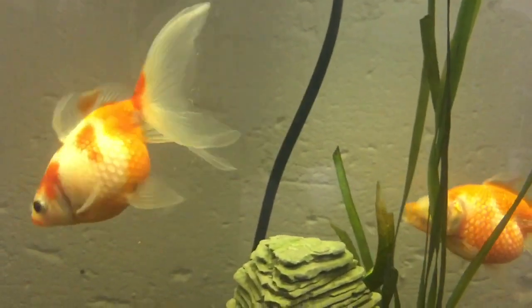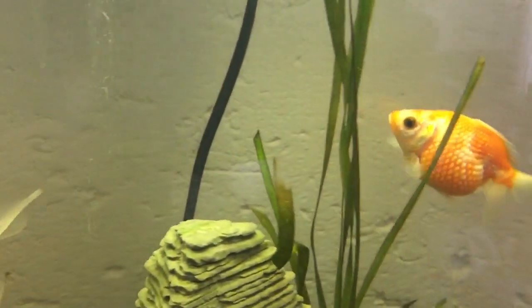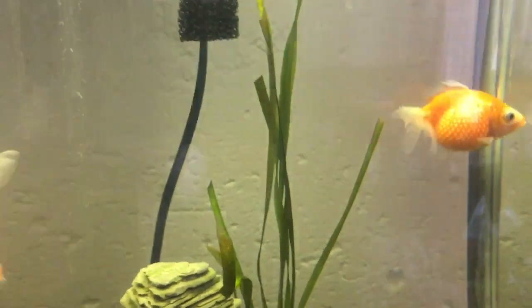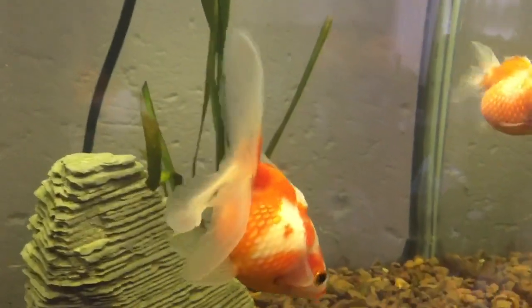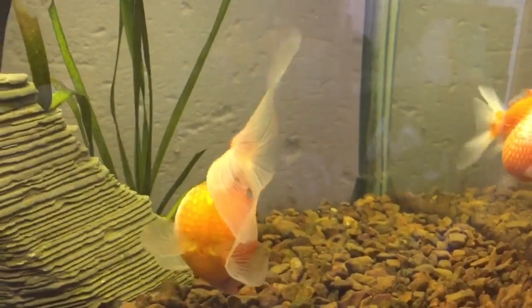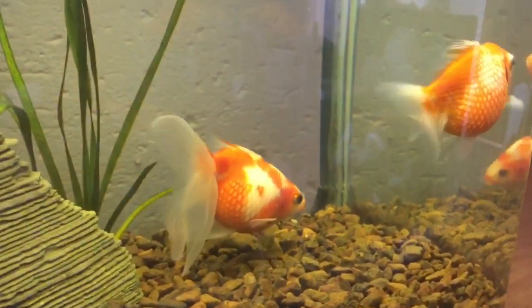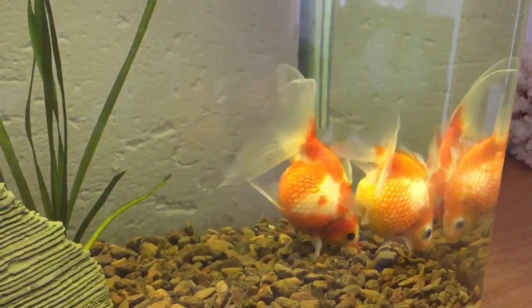The great thing about these fish and goldfish in general is that they are very easy to keep — they eat most things, and you don't have to have a tropical tank or a heater. The water temperature can vary with the climate you're in, from summer all the way to winter where the temperature drops very very low, and these guys are perfectly fine.